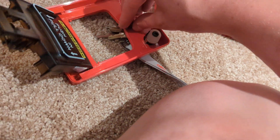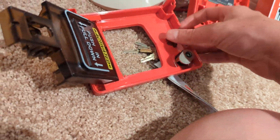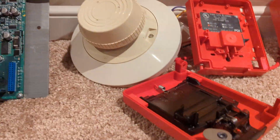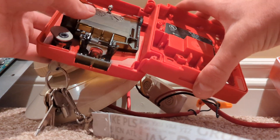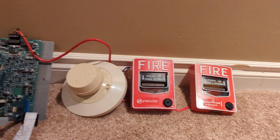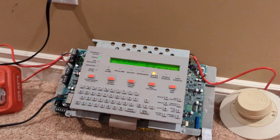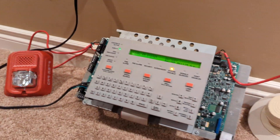Now you get to watch me basically destroy a pull station. Yeah, the rest of this is just going to be me getting angry. There — all right. With that being said, I think that concludes our test. System is initialized. I am hungry and I'm going to eat dinner. Thank you very much for watching and have a great day.